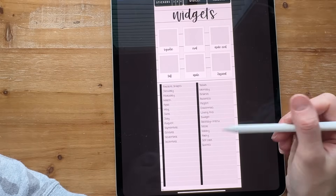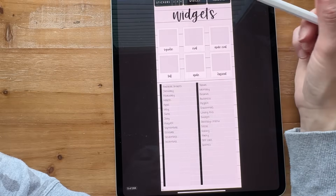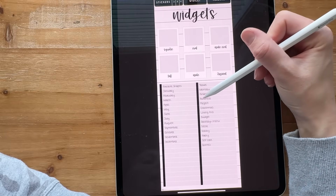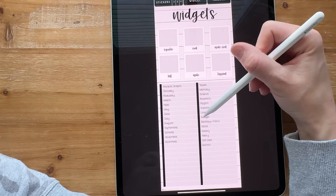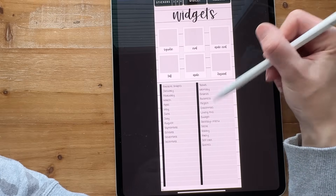Over here I've got the individual category ones — travel and memory keeping. Under widget I've got travel, memory, finance, business, project, Christmas, lovingness, budget, grocery, menu decor, hobby, party, self-care, and quotes.